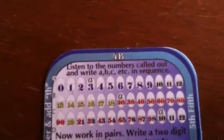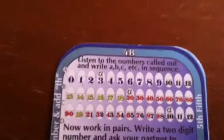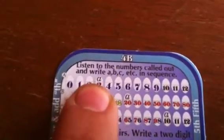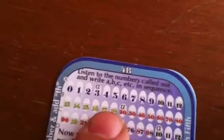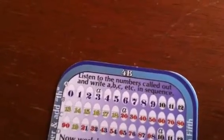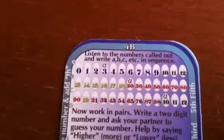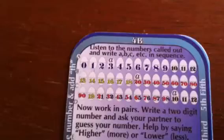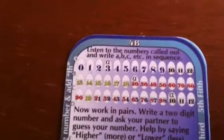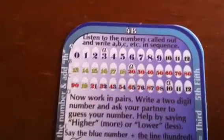For pronunciation, there's this activity: listen to the numbers called out on the CD and write A, B, C, etc. in sequence — so the first number they hear is three, so they write an A, and so on. There's also an exercise where they have to be very careful about whether they're hearing a 'T' sound or a 'teen.' Tell them they'll be stressing 'teen' a little more than 'T.' The teen is the second syllable, so that's where you stress it: 13, 14. With the T numbers, you stress the first syllable: 20, 30, 40, etc.